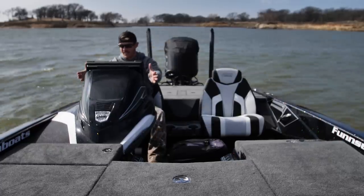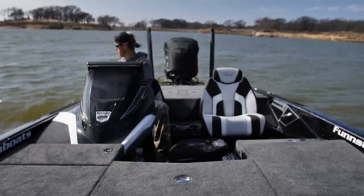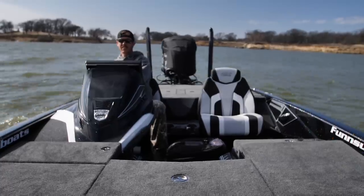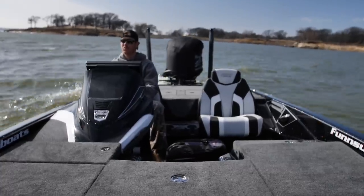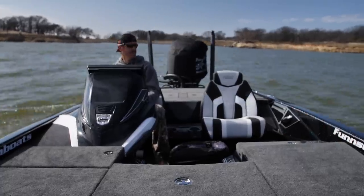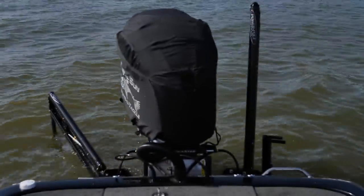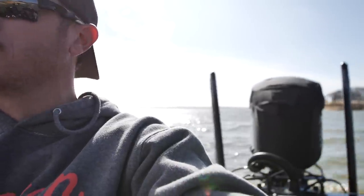Oh my gosh, this freaking plasma screen in front of me — crazy. This hydraulic jack plate is nice, especially when you're at boat ramps or you just want to control your boat. It is going to be a choppy one. I'll definitely want to get that other power pole working. But they're much faster than my other ones. With the jack plate, I don't have to play with my trim as much — it's really nice.